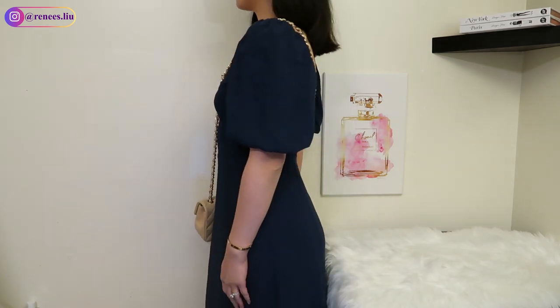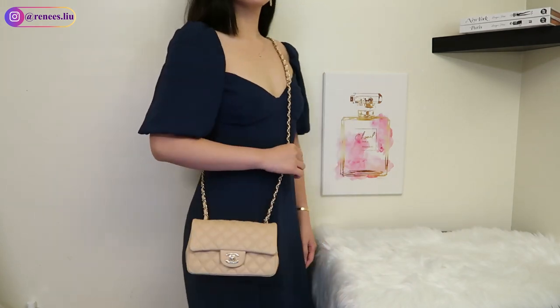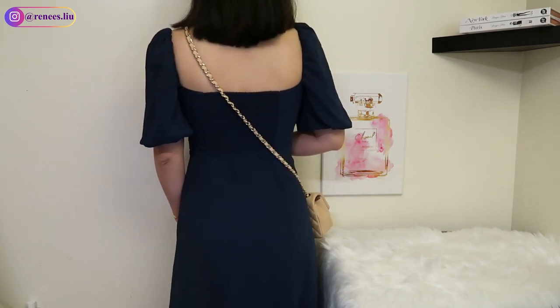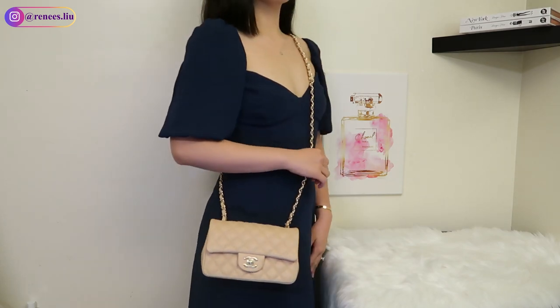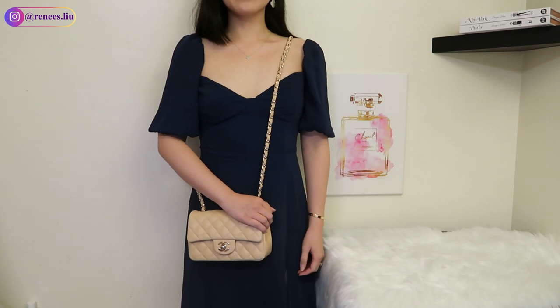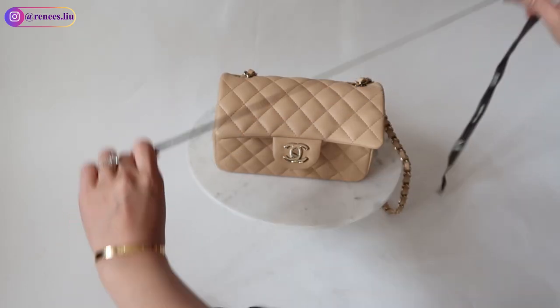So in today's video, I want to share with you multiple ways to adjust the strap length of my Chanel rectangular mini and different ways to wear it, because it is a very versatile bag in my opinion and I want to get the most use out of it. The ways that I show you in this video can also be used on other handbags if you want to adjust the strap length. I hope you find this video helpful, and let's get started.